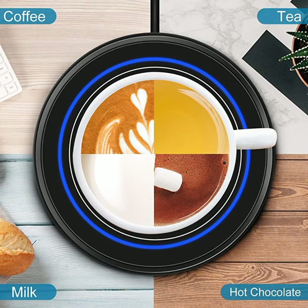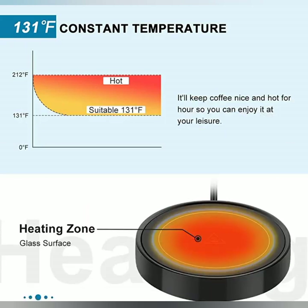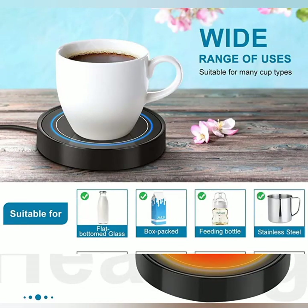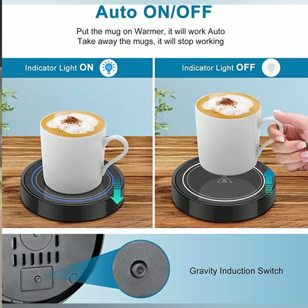The Dymex Coffee Mug Warmer is an electric beverage warmer designed for office and home desk use. It features a smart cup warmer with a built-in thermostat coaster, specifically designed to keep your hot beverages — such as coffee, tea, espresso, or milk — at a constant temperature.